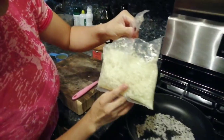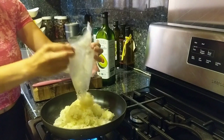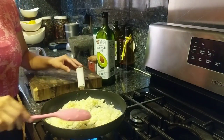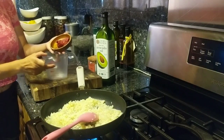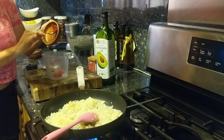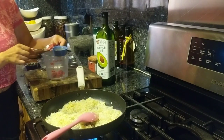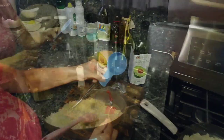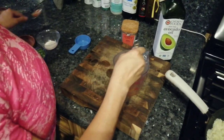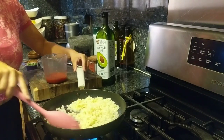Now I'm going to add the frozen cauliflower rice. It's frozen — feel free to put it in the microwave for about a minute first, but I just like to add it directly. With the heat, it's just going to melt. In the meantime, I'm adding 2 tablespoons of tomato paste. Since it's thick, I'm going to thin it out with some chicken stock — 1/3 of a cup. I'm just going to thin it out and keep stirring, letting the water evaporate a bit.